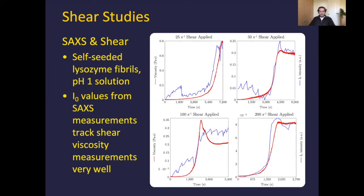The initial shear studies used lysozyme at pH one rather than pH two. We compared I0 values from small angle scattering measurements with viscosity measurements and found these two curves track each other very well. The rheology data is very smooth, polled every second, whereas the I0 data is more jagged since we only take a frame from the small angle scattering every minute. Things like air bubbles appearing in the increasingly turbid viscous solution also lead to odd effects when trying to find the I0 point.